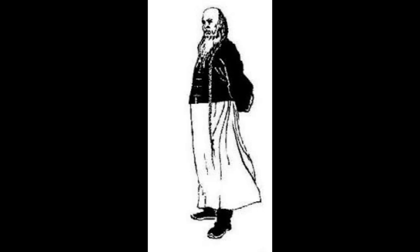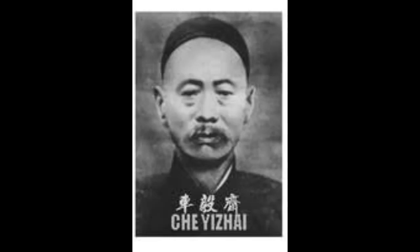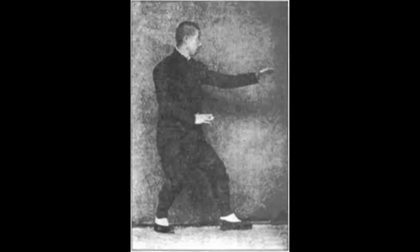He had two groups of students: one centered in Shanxi during his time as a bodyguard and caravan escort, the other in his home province of Hebei. His four top students are Che Yizhai and Song Xirang from Shanxi Province, and Guo Yunshan and Lu Qilan from Hebei. My own Xingyi Chuan descends from Sun Lu Tang of Hebei Province, a student of Guo Yunshan.